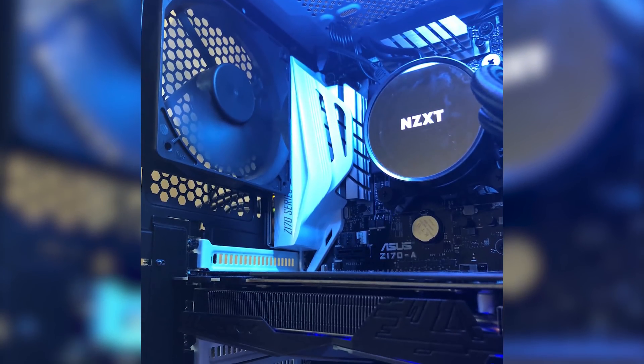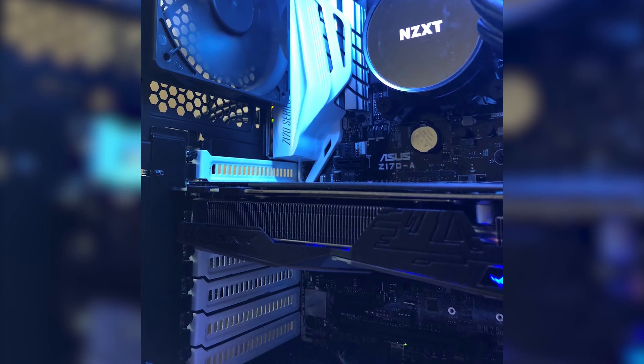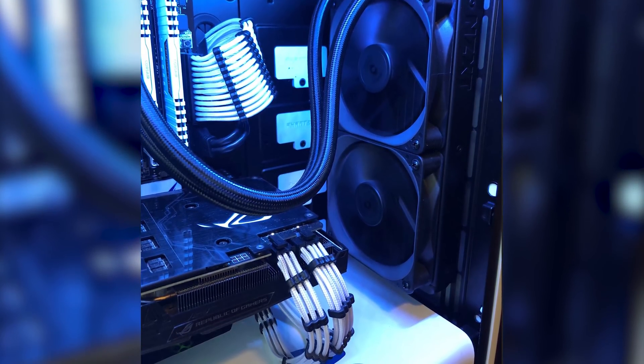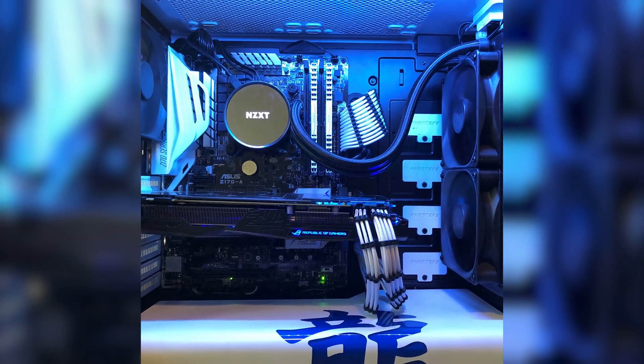The PCI covers have been changed to white and personally I cannot really see any way of improving the PC itself. Perhaps instead of pure black fans, some black ring fans with white LEDs would look good and would match the NZXT CPU cooler. Thank you very much Jason for entering.